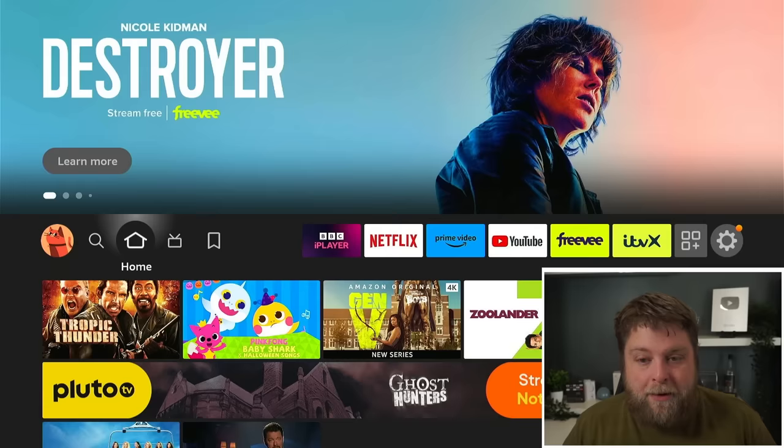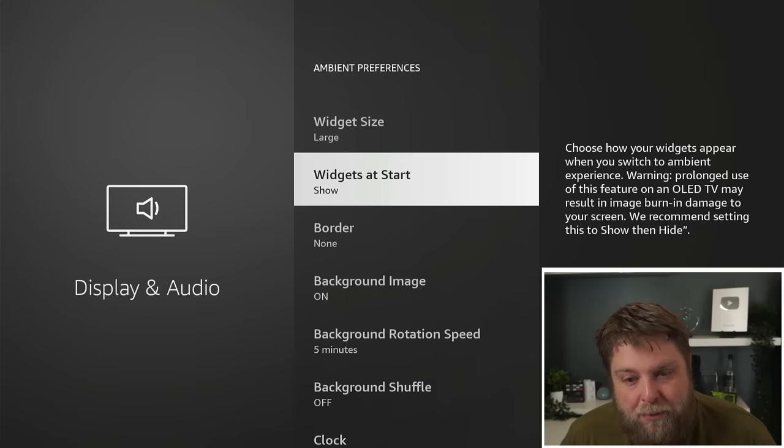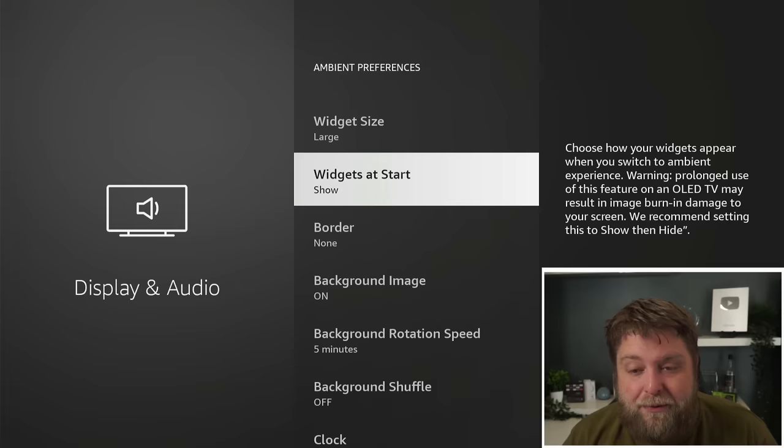Something new that has been added to just the Fire TV Stick 4K Max is — if I go across to Settings and Display and Audio — you're going to see you've got something called Ambient Experience. That is turned on, and we've got some preferences so we can customise it a bit. The only thing I've changed in here is the widget size. We've got borders and stuff, but it does say: prolonged use of this feature on an OLED TV may result in image burning damage to your screen.